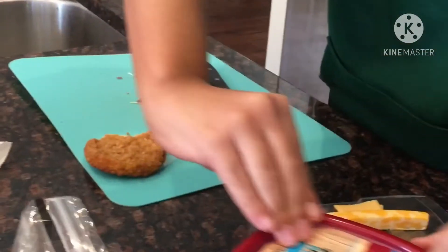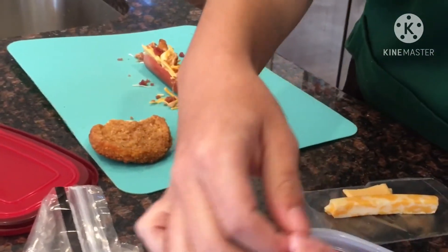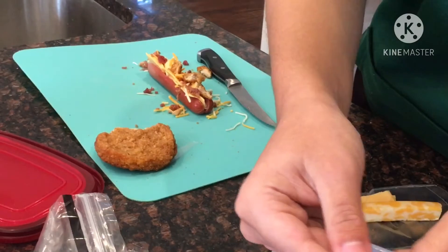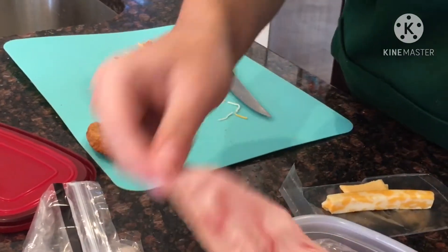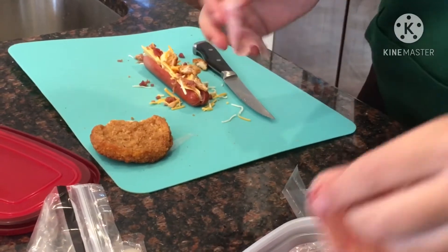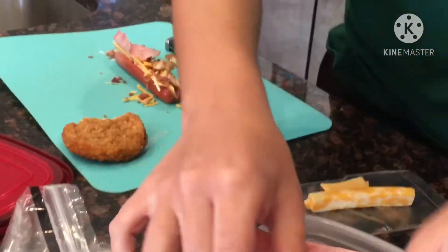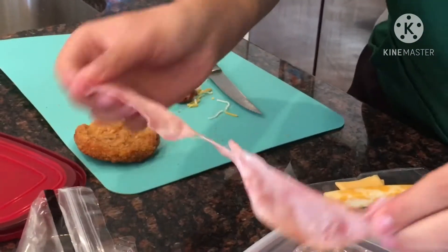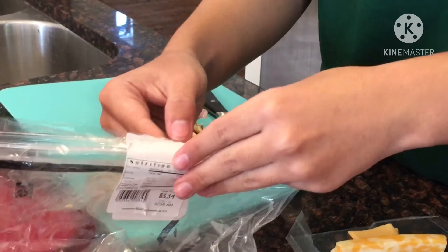And ham and turkey. Yeah. Isn't this looking scrumptious, camera person? No. Mmm, yummy in my tummy. And lastly, a hint of turkey.